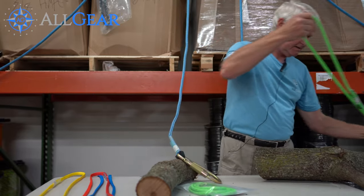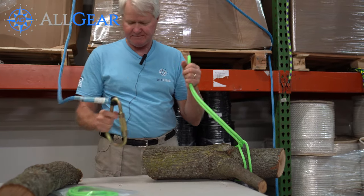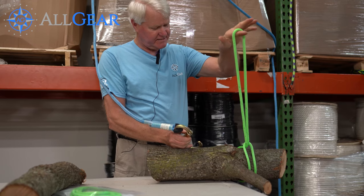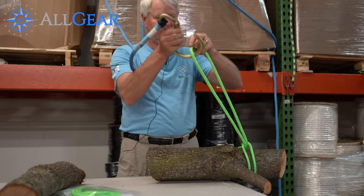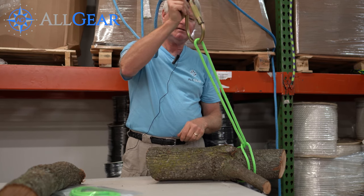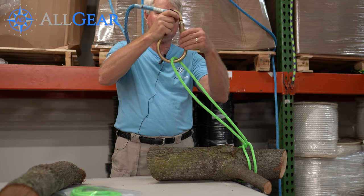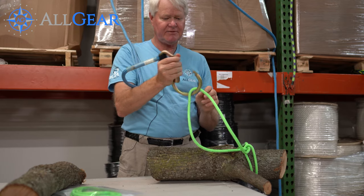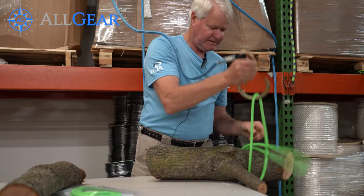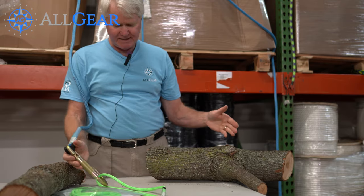I came up with this system in the early 90s to increase efficiency on removals. When rigging a tree down, the climber takes a loop, girth hitches it, and clamps the loop into the carabiner, then cuts the limb and lowers it to the ground. The ground crew opens the carabiner, removes the loop, reconnects, and pulls it right back up to the climber.